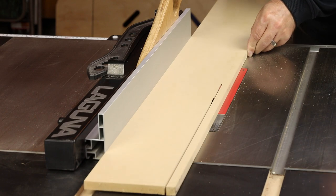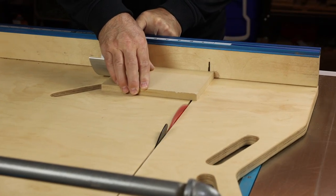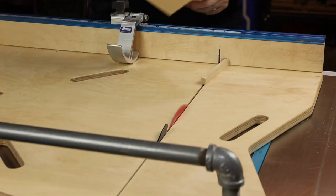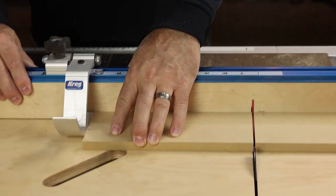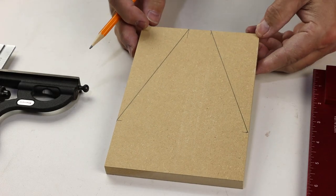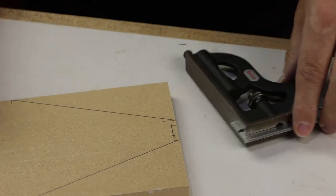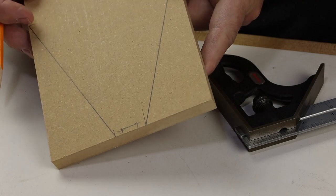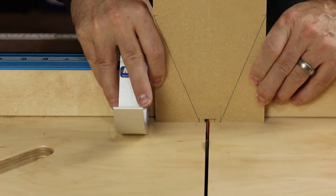To make the jig we'll use half-inch MDF. We'll need one piece that's seven inches long by five inches wide, and another piece that's nine inches long by three inches wide. We'll trim those at the crosscut sled and then mark the tapered shape along the horizontal piece. You want to leave about one inch of width near the blade, then nibble away the waste to allow space for the blade.